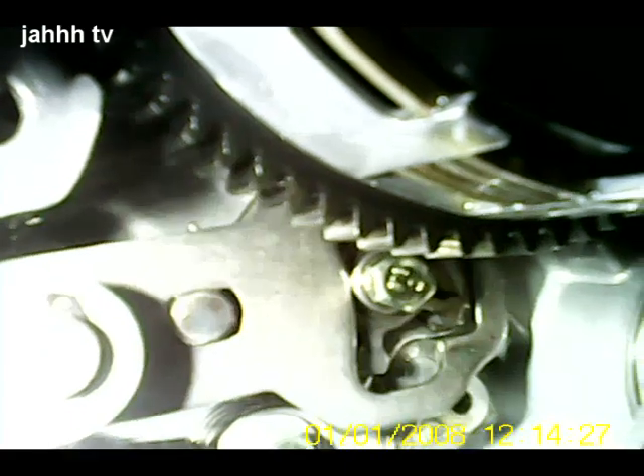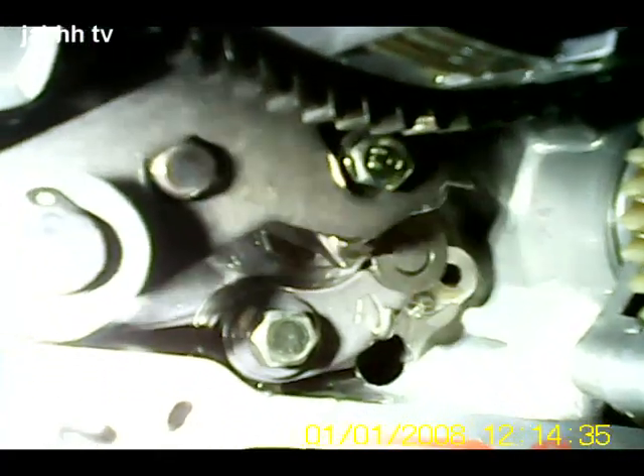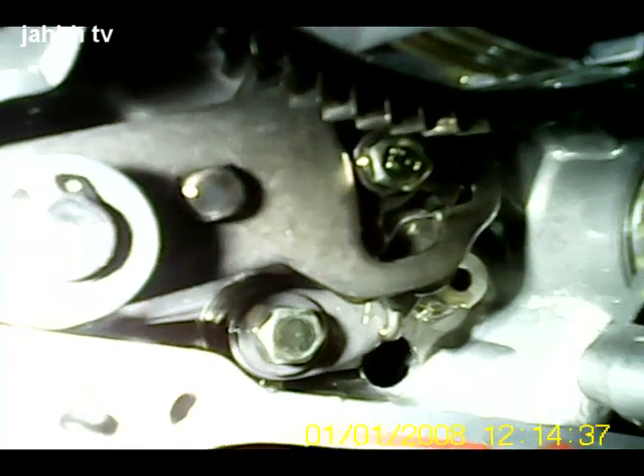This is the gearbox off the FM — 156 FMI, my piece of crap. You might find it's not changing gear properly. We've been having a few selector issues with it — basically it won't change gear.